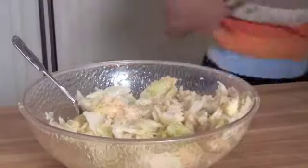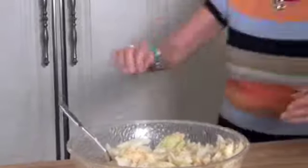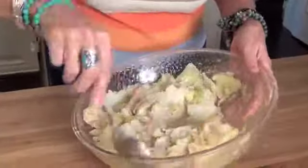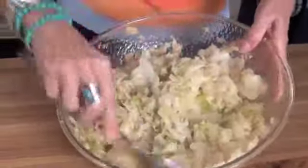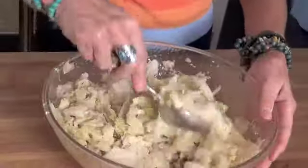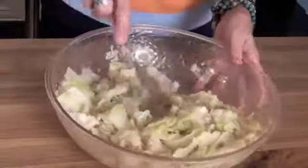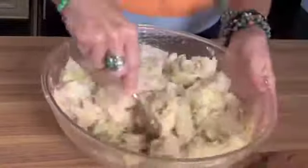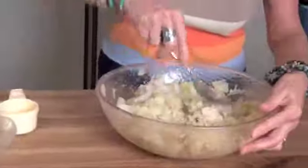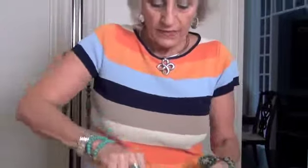I'm going to turn our frying pan on and let that heat up while I'm finishing the mixing. I love cabbage anyway — I like it in coleslaw. This cabbage omelet is really, really good. All of my children and grandchildren like it, so you know it has to be good. I use them as my testing ground. Okay, that's pretty well mixed.